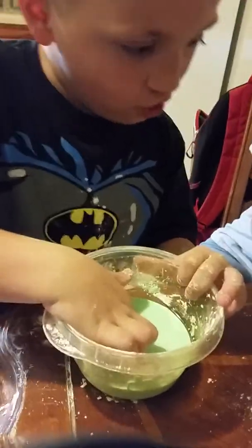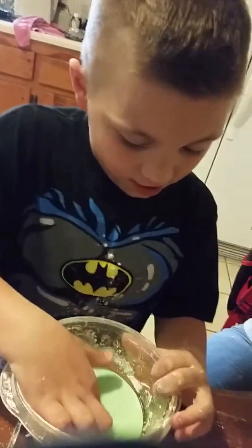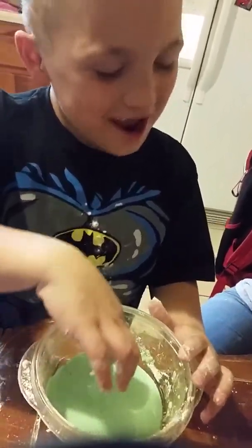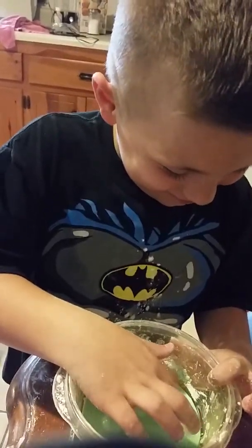And if you're done with it, all you've got to do is just put some water in it, and water makes it dissolve. You can clean up, and you can kind of eat a teeny bit, but I wouldn't. It won't make you sick or anything.